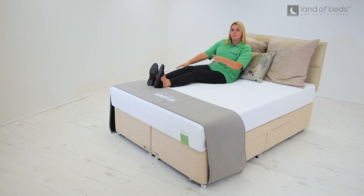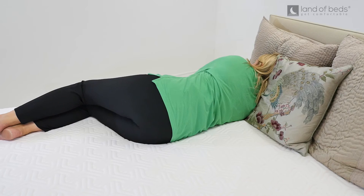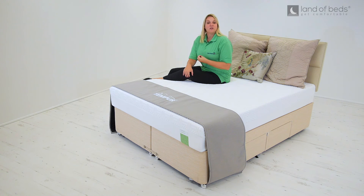You can literally feel the Hybrid Supreme contouring to your body, your spine relaxing into its natural alignment, any joint pain or muscle cramps easing, and thanks to the anti-allergens, deep cleansing breaths filling your lungs.